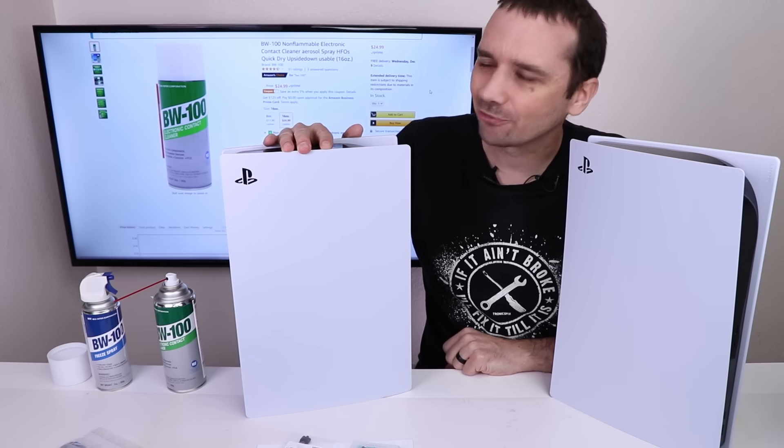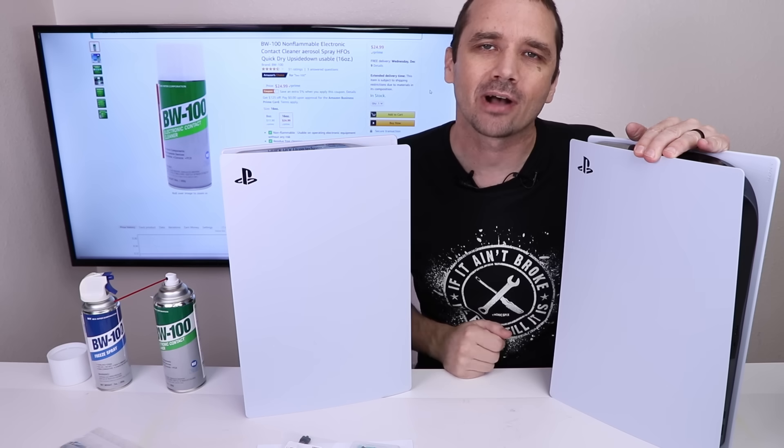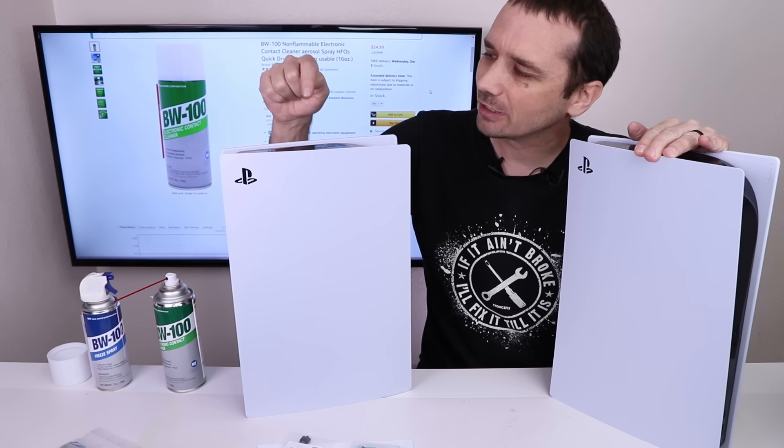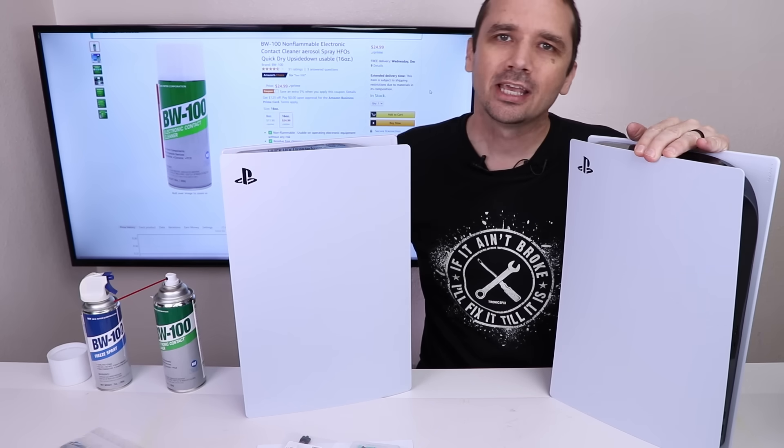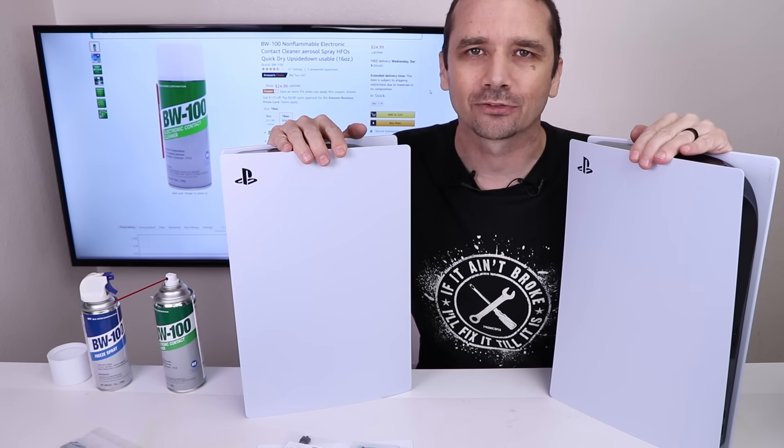I have one PS5 that I've taken apart for my teardown video, and I have one PS5 brand new out of the box. I'm gonna use this PS5 to remove the liquid metal and put thermal paste in, and then we'll test the thermals on each of these consoles when we're done.